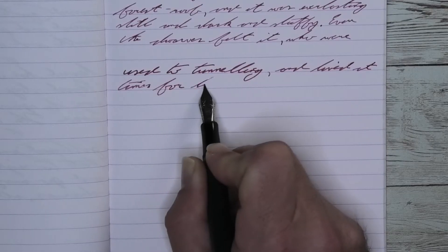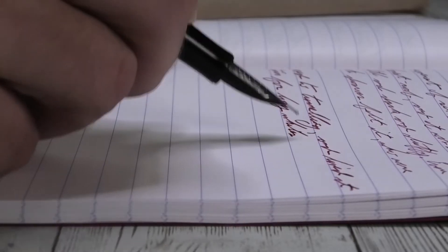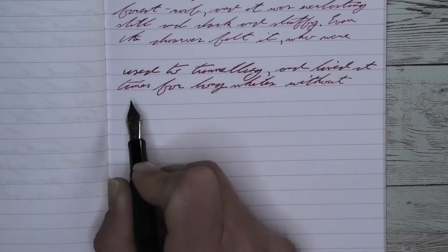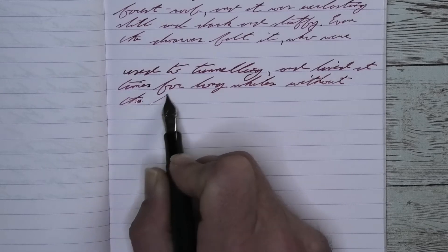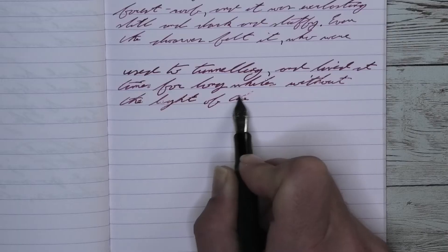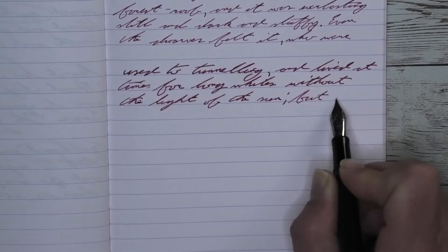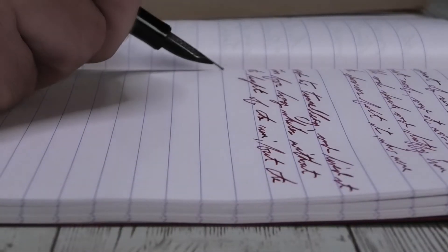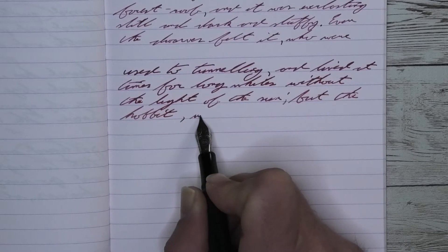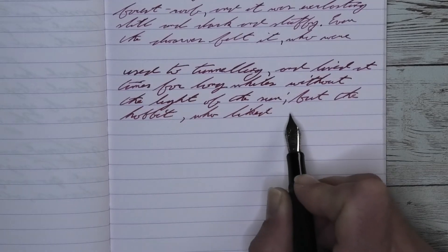Looking at the medium nib, it is darker than it was with the extra fine. We get no feathering and no spread. We do get some very nice shading. Look at that second line — 'Times for long while.' 'Times' starts lighter, becomes much darker at the end of the word at the S. The F is lighter at the top and at the beginning of the stroke but darkens up at the bottom. The O lightens just a little bit, and the R lightens a little bit more, where 'long' works from lighter to darker through the L and the G. 'While' starts much lighter on the W, gets much darker on the 'hiles' at the end.